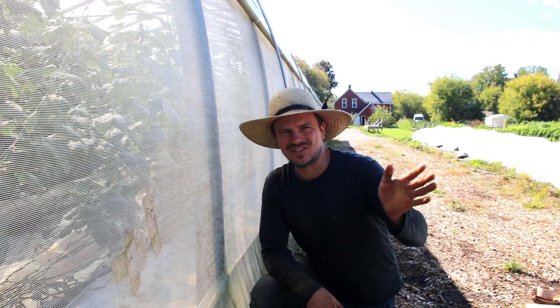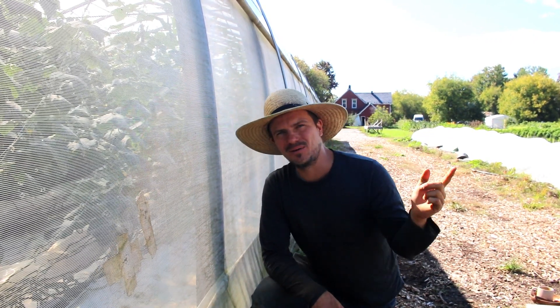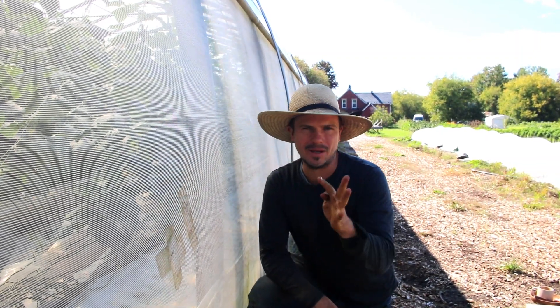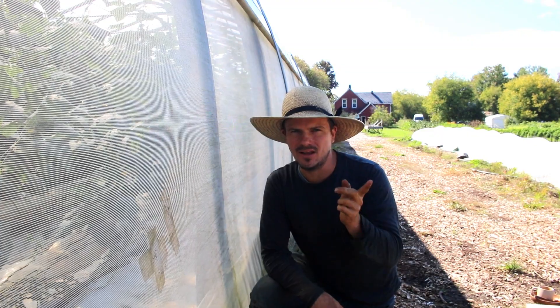Hey folks! Welcome to the next station, the greenhouse. So this is our heated greenhouse. We use it for three main purposes. First of all, we grow heat-loving crops in here.